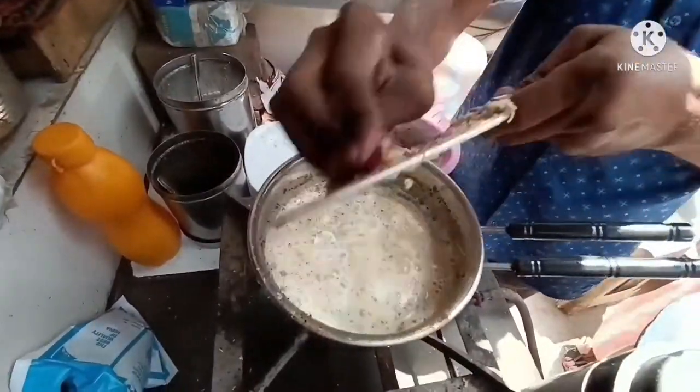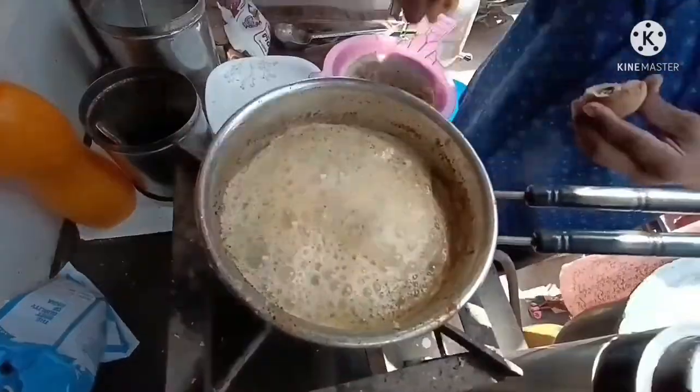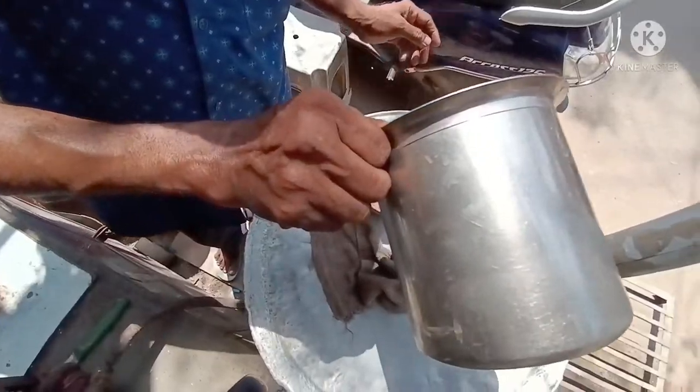We are going to eat all kinds of food, but today we are going to eat some food. If you want to see more food content, please open my channel and follow me.